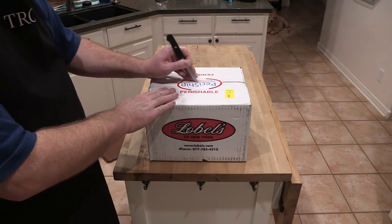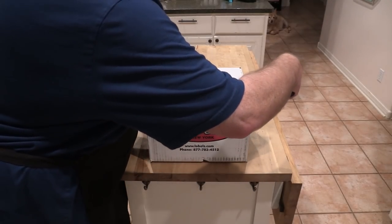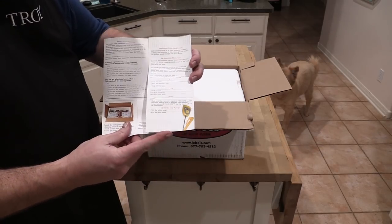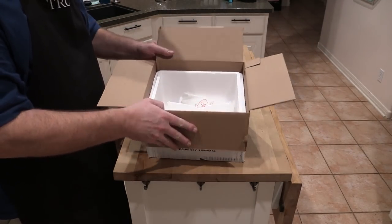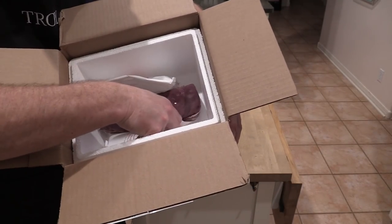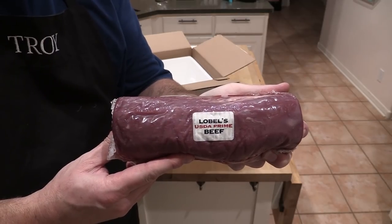Today's meat was provided by Lobel's of New York. Let me show you what's in this box and how they ship it. Lobel's ships fresh — they never freeze their meat. Let's cut it open so you can see what's inside. There's a nice brochure showing you what to cook and how to cook it. It's sent in a cooler with two ice packs to keep it cold because it's fresh and perishable. They ship overnight. This is USDA Prime beef tenderloin from Lobel's.